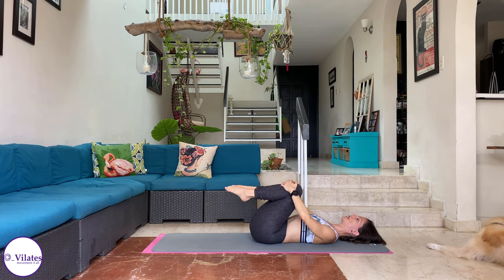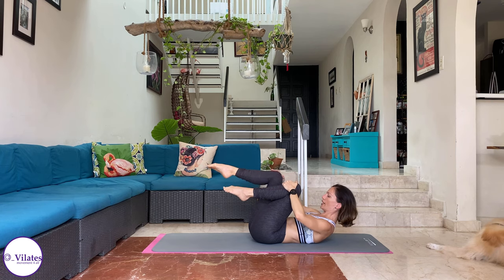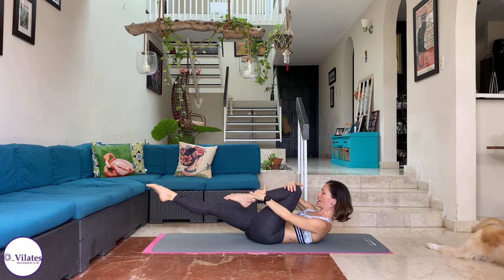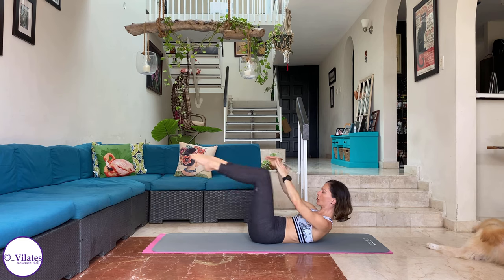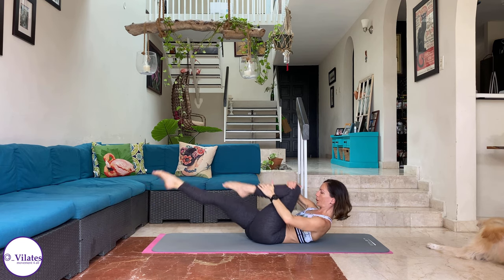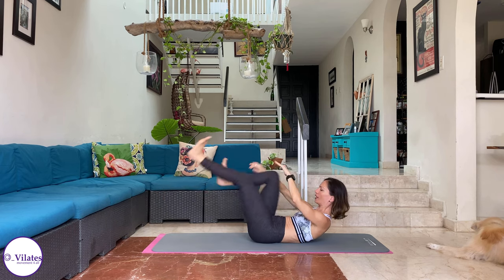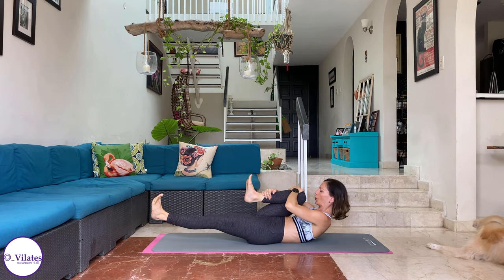So we're going to start with single leg stretch. Inhale — I want you to exhale, bring yourself up. Now stretch one leg forwards, hold and float it up. Squeeze that glute. Opposite hand is going to take the knee — see, opposite hand. And the other hand takes the ankle. Hold that position. Inhale, exhale, change. Inhale, exhale. Inhale, exhale. Inhale, exhale. Flex your feet. Inhale, exhale, push your heels. Inhale, exhale. Inhale, exhale. One more: inhale, exhale. Double leg stretch.